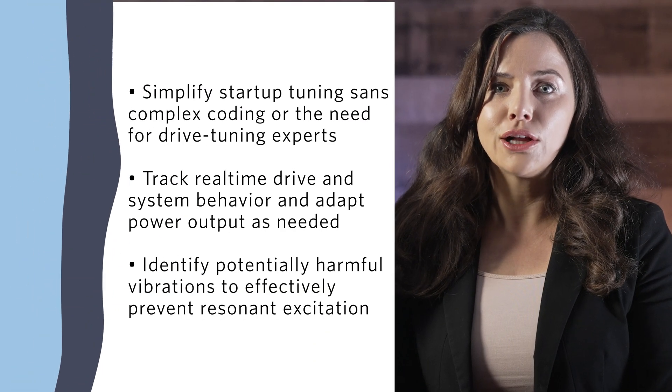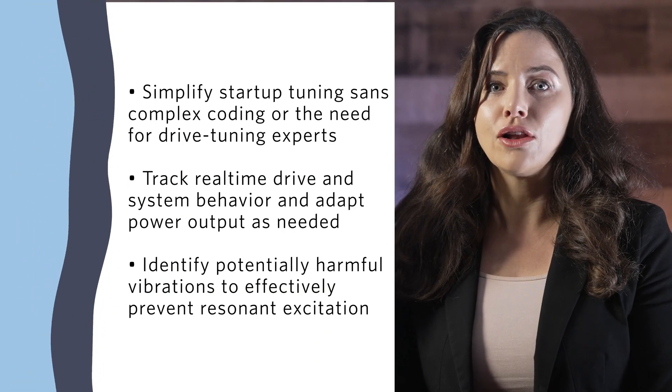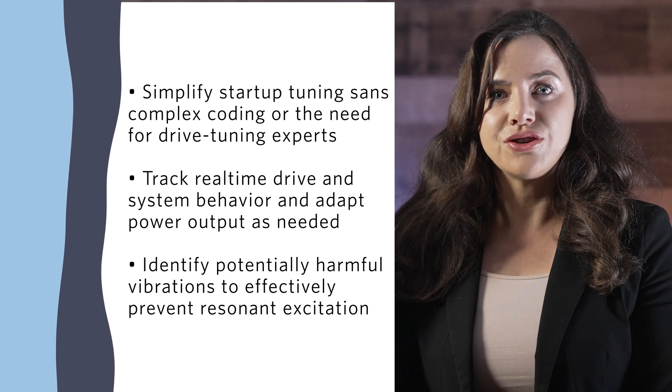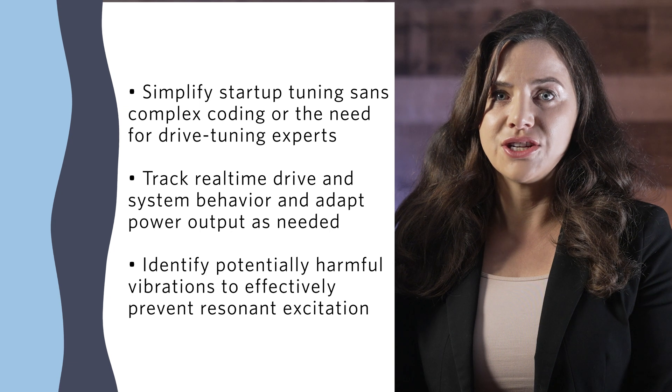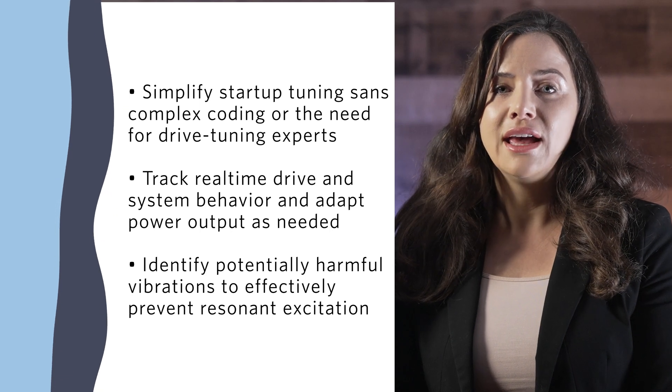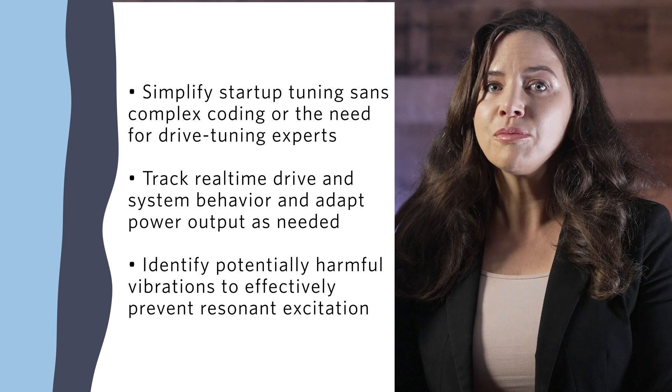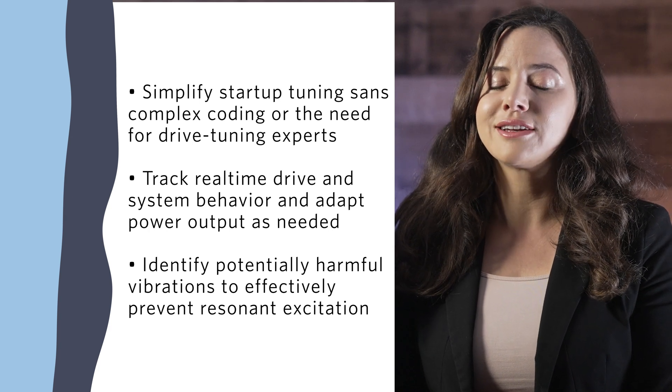In addition, Total Force adaptive control, including adaptive tuning and load observer functions, tracks load changes and automatically tunes output to avoid excitation of specific frequencies capable of causing excessive vibration. This in turn helps protect the drive and components connected to the motor.